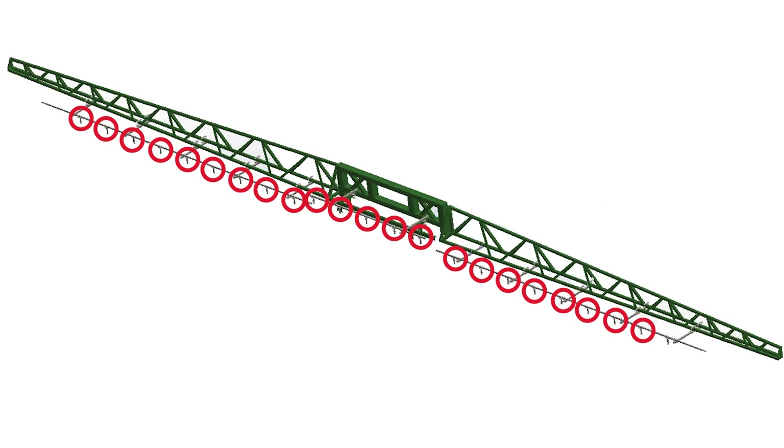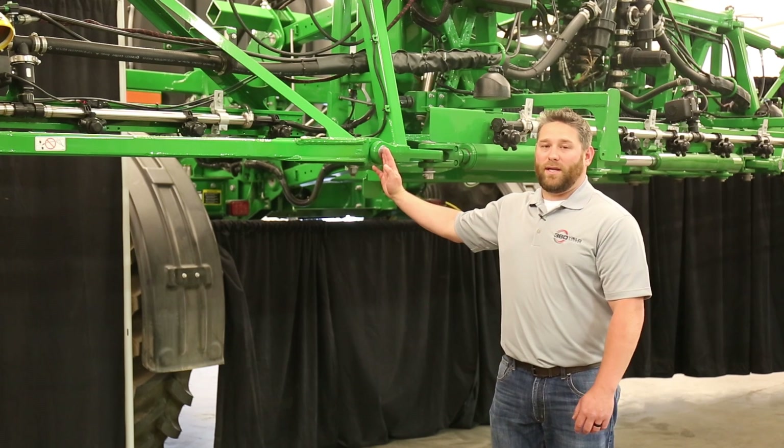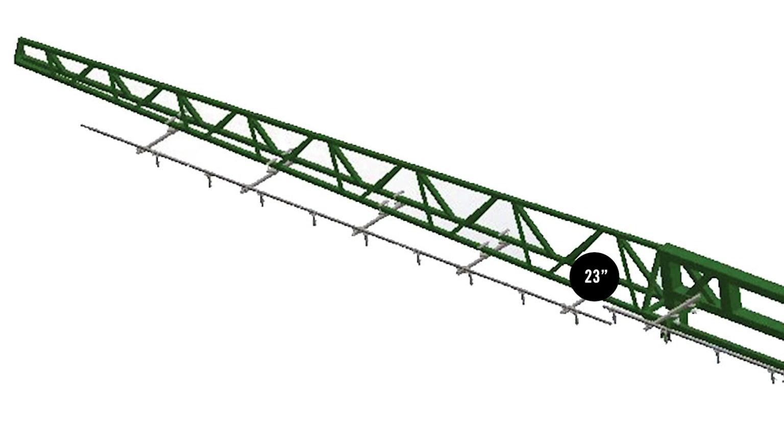Once you have established where all your drop locations are, you can move on to establish where your 39-inch extension tubes are going to mount. You're going to start at the folding pin of the wing and measure out towards the outer end of the boom. Starting by measuring 23 inches, 68 inches, 140 inches, 201 inches, and 257 inches. These measurements are all plus or minus 5 inches.